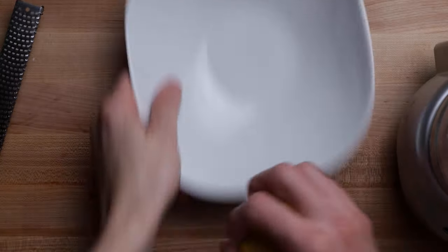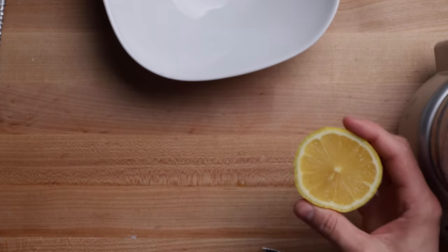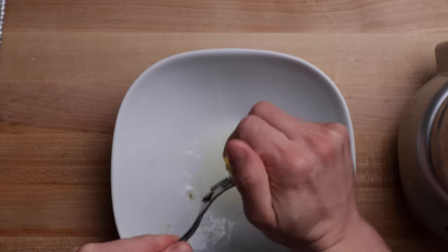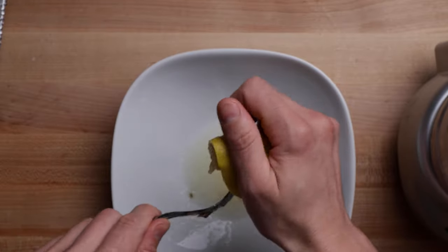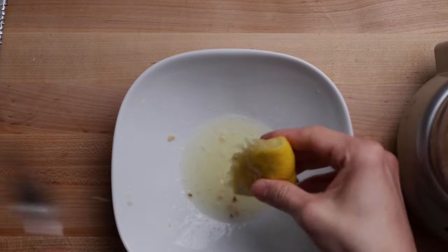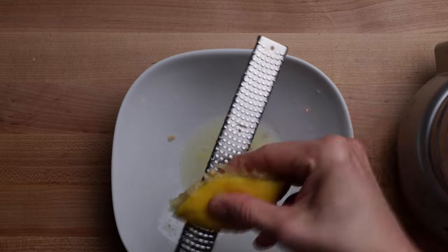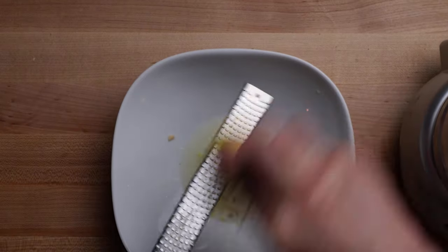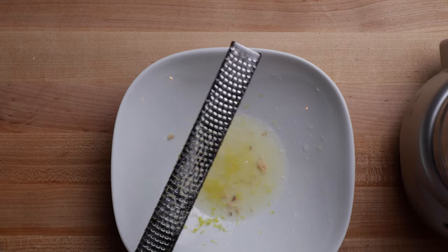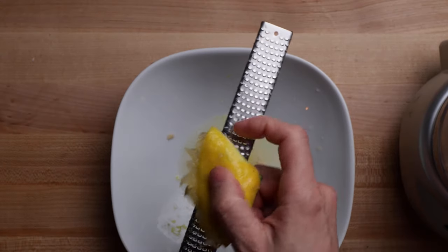Next up, we're gonna grab our lemon. To get more juice out of it, let's roll it, put some pressure on it, and then slice it in half. We're gonna squeeze out — using a fork or spoon — half a lemon's worth of juice. I did this backwards, I should've done the rind first. You're going for the rind of half a lemon, which is only the yellow part. You don't want too much of the white rind, because this gets really bitter.